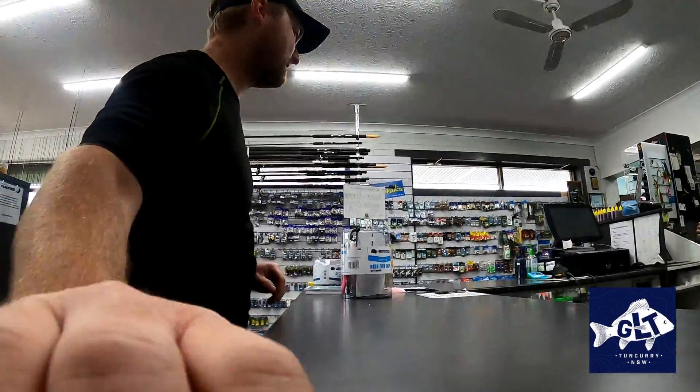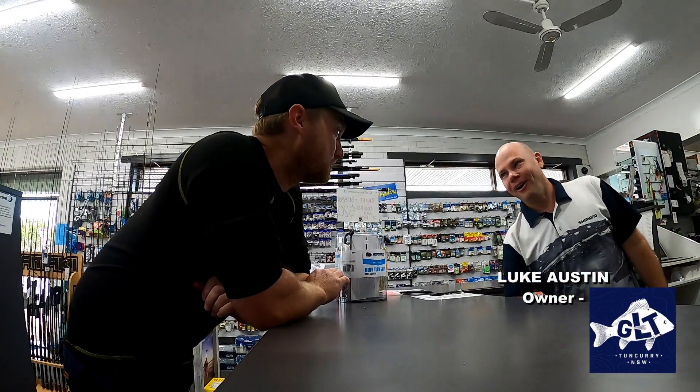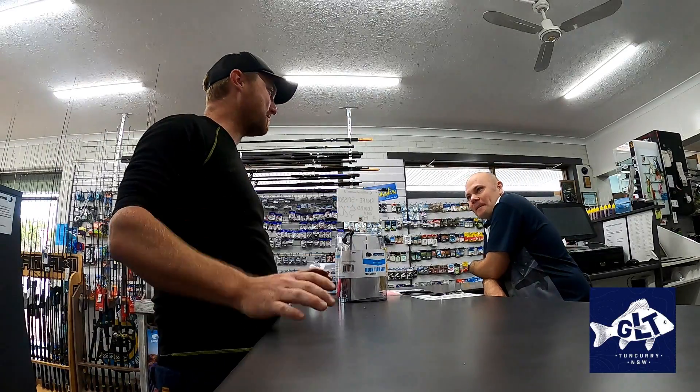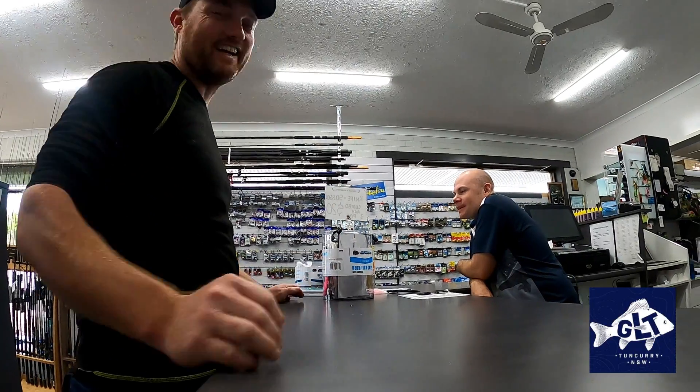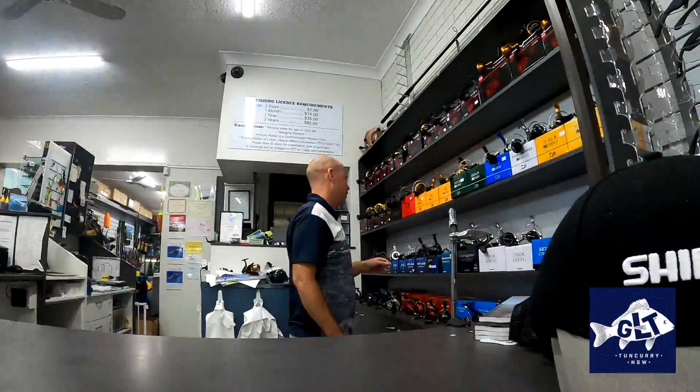I just want you to talk me through what I need for squid here. Show me the rod. Brim rod? Yeah, so we use brim rods in the squid world. Reel wise, a two and a half thousand to three thousand size reel — will depend a little bit on your rod.